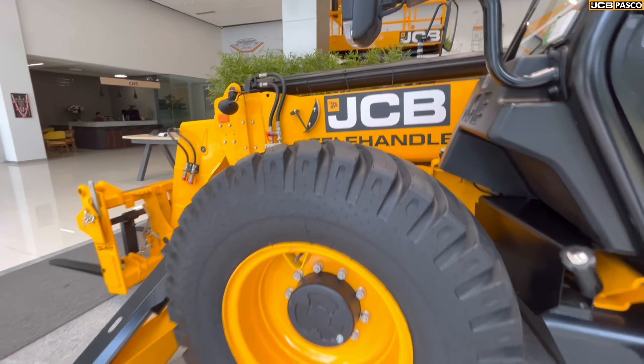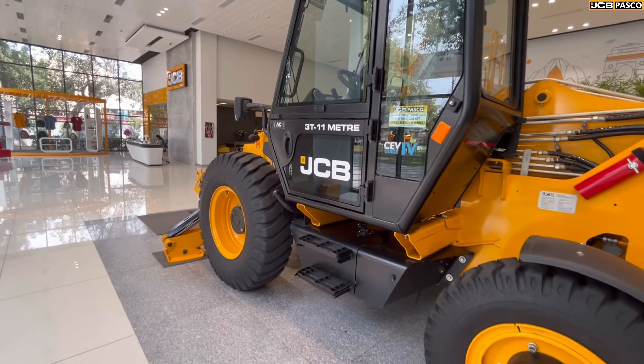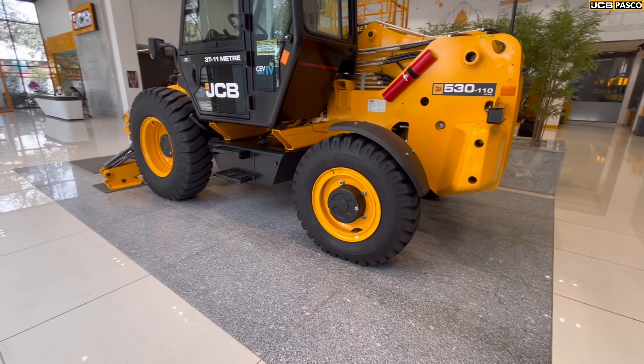The front wheel is covered. There is no nose brake. This is the diesel tank. The cabin entry is from one side only — unlike the 3DX, you cannot enter from both sides. There is a hydraulic reservoir and hydraulic pump. This particular machine is four-wheel drive.